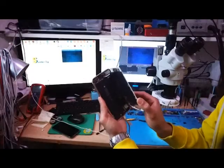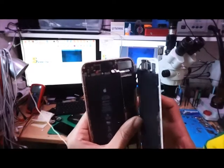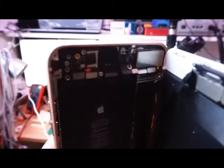The first thing we notice here is a red sticker. This red sticker was supposed to be white, which means that this phone is water damaged.